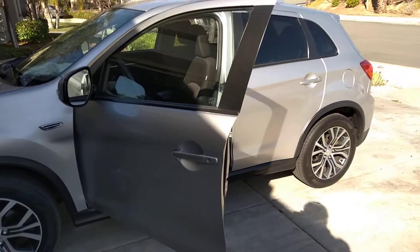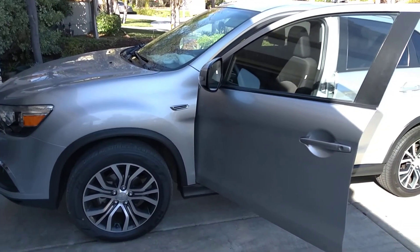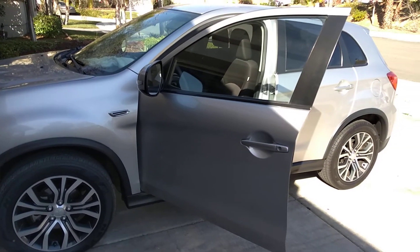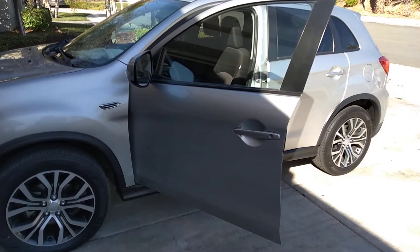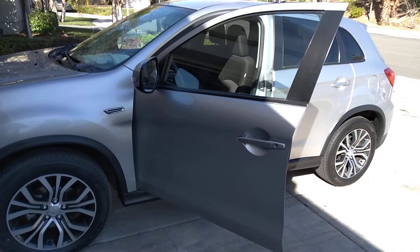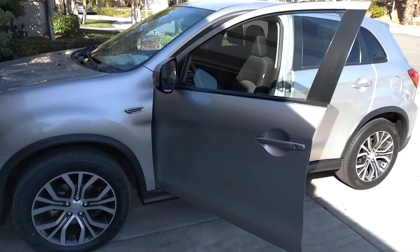I'm going to put a turbo kit. Whether I want to go off-road in this thing, you know, make it an off-roader because it's a small SUV, or whether I want to turn it into what I wanted to do with my Honda — like a street tuner type of deal, you know, track car and stuff.